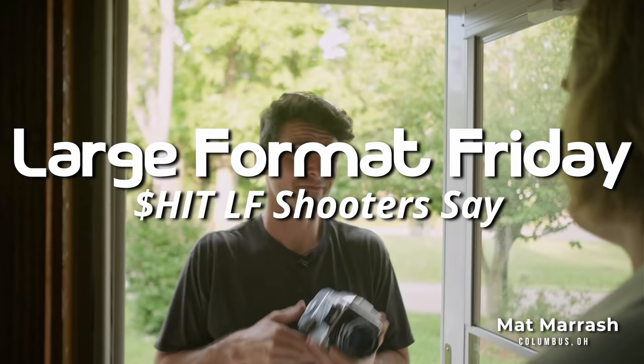Hey man, you know, medium format's been great and everything, but I think I just got to go large format. Here, take it. I don't even need it.